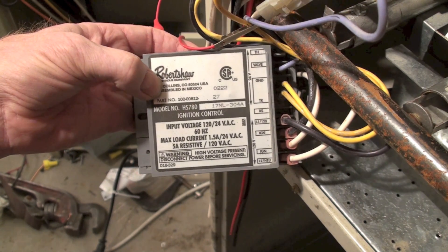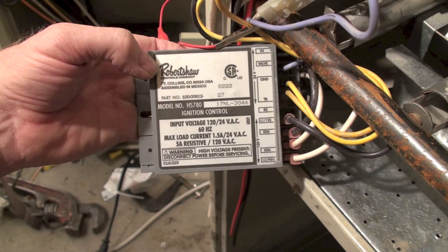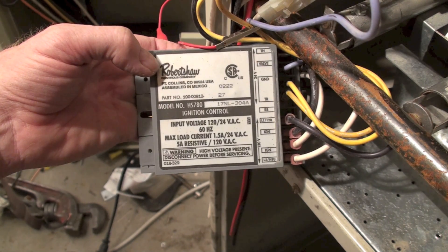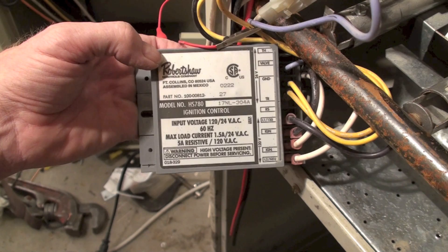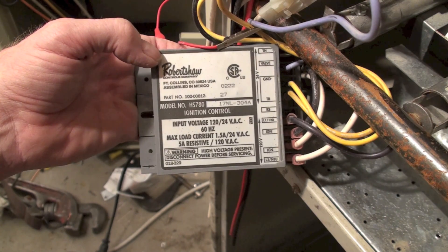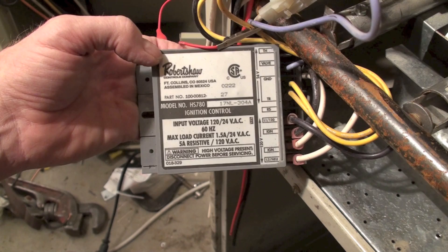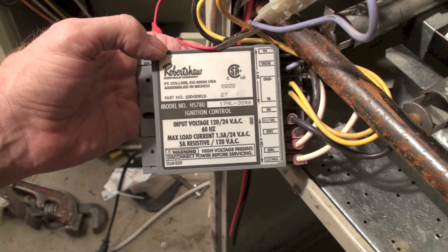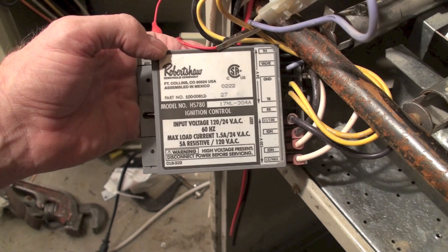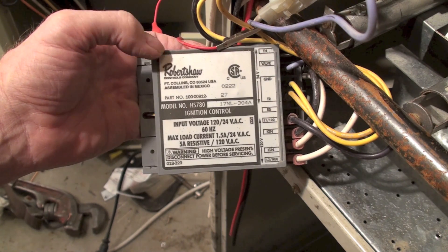This was only used up until about 1990. It is a flame safety control — it's not an integrated furnace control. It was before the integrated furnace controls came out, and it is simply a flame safety control.